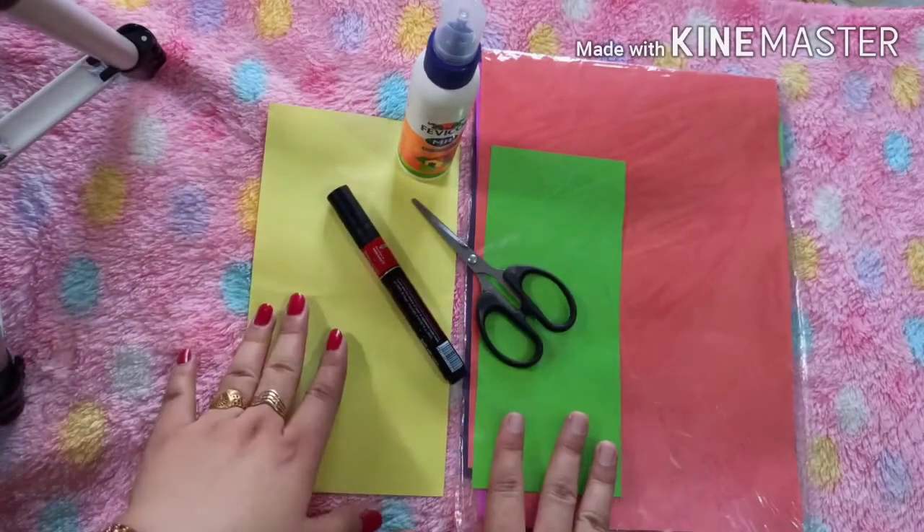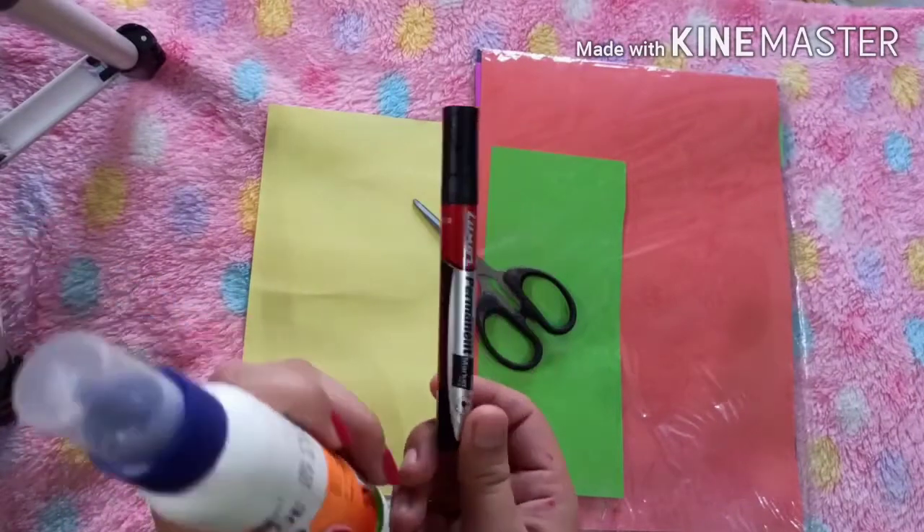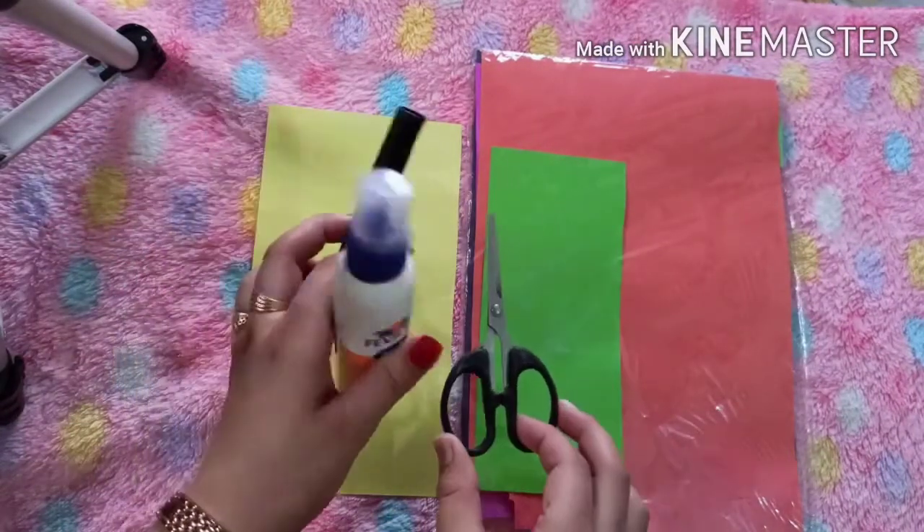All you need is colored paper, favicor, marker, and a scissor. Okay, now let's start.